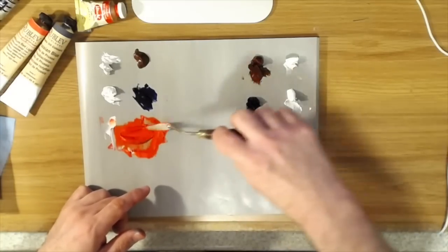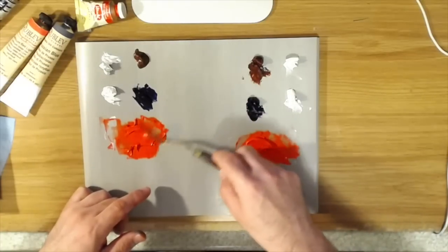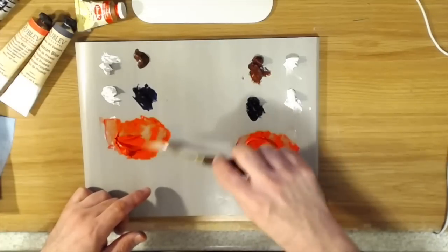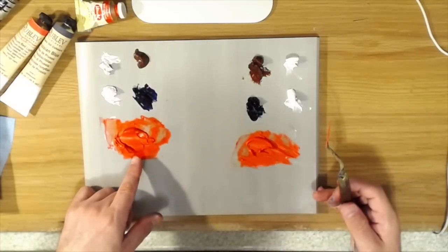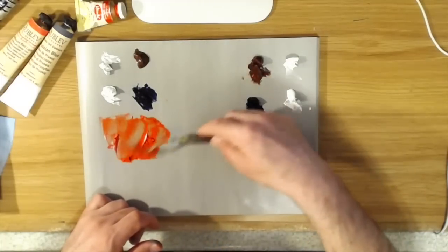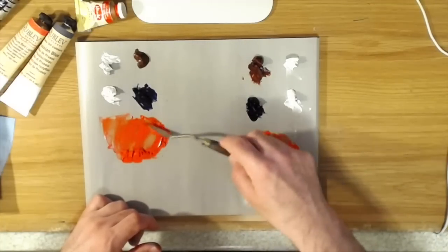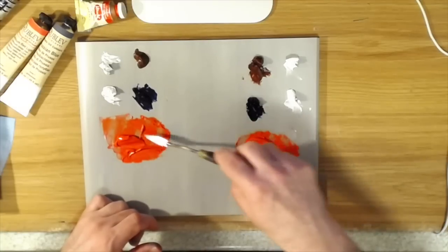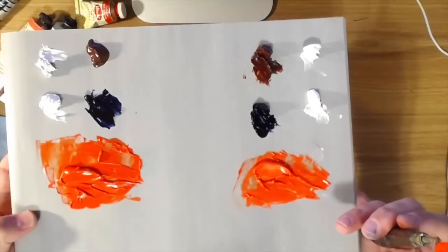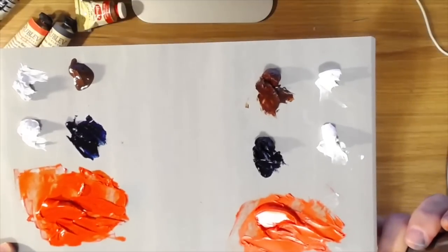When I mix the Rublev with the white, you can definitely see that the Rublev color doesn't lighten up as much, and that's a good thing because it means there's a much heavier pigment load in the Rublev. It goes longer — so even though it may be more expensive to start with, a really well-pigmented paint like this will last you longer because the tinting strength is higher and you don't need to use as much of it. You can see that the Rublev lightened up much less than the Utrecht when mixed with the white.